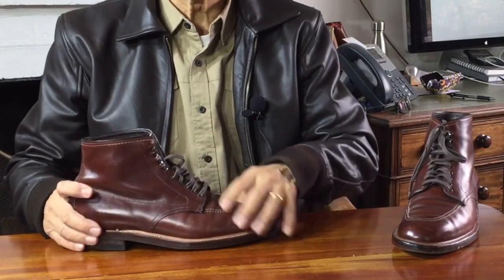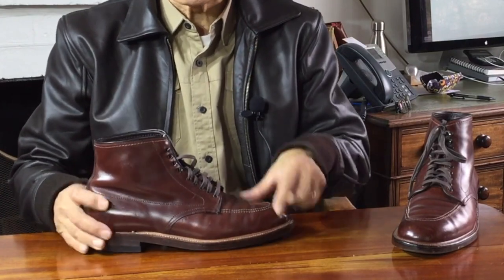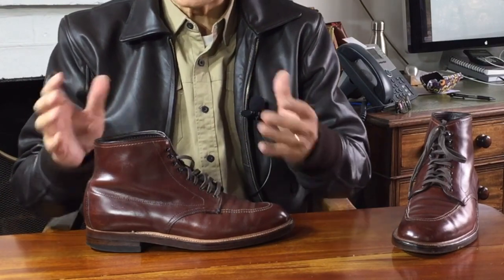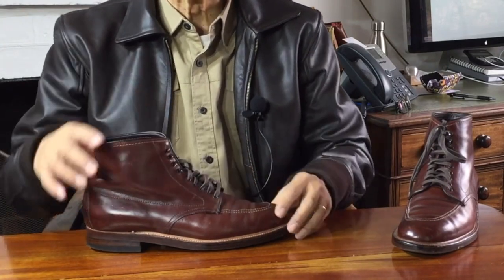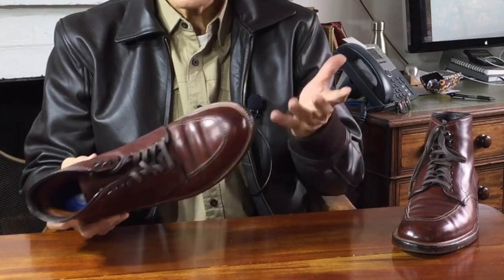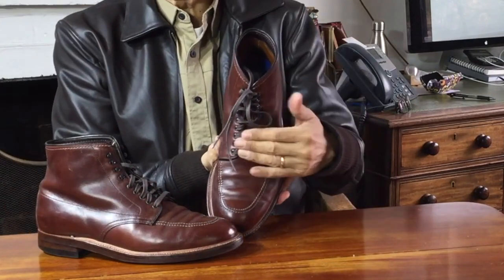The hardware is five brown eyelets and four speed hooks — nine things to pass your laces through in a six-inch boot. Alden gives you thick flat wax cotton laces. This boot is not easy to lace up despite the speed hooks, and apart from lacing up, it looks really busy down there.